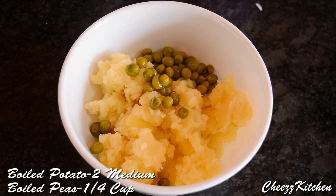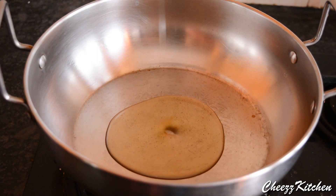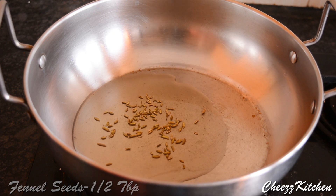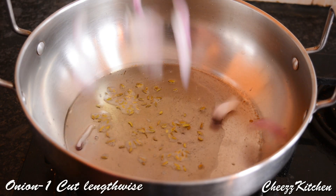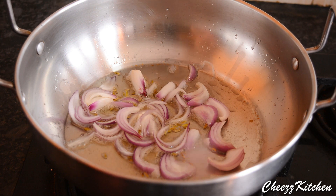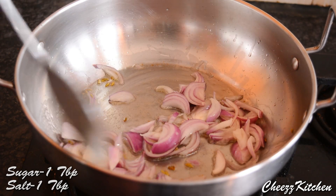First, start by boiling potato and peas together, and make sure that you mash the potatoes and not the peas. Next, in a pan add oil, and when the oil is hot add fennel seeds and saute it for a few seconds. Next, add long cut onions. Add some sugar and salt and saute it till the onions are brown.